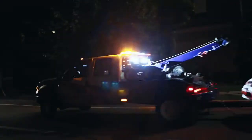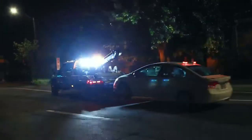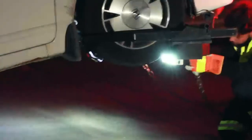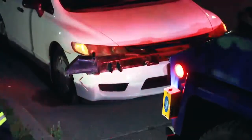The tow light kit features a bright left and right brake signal. Additionally, the kit comes equipped with safety strobes for additional visibility and doubles as an easy on-hand work light for convenience.